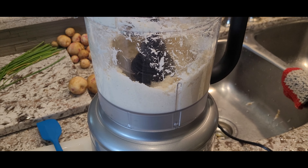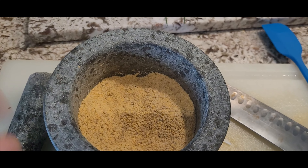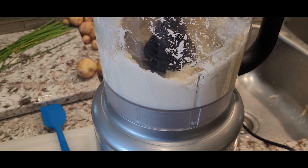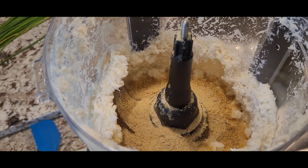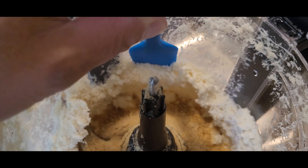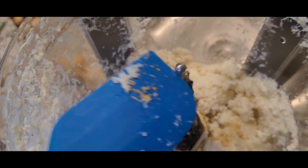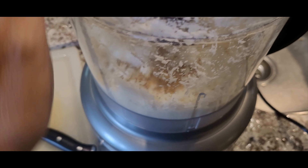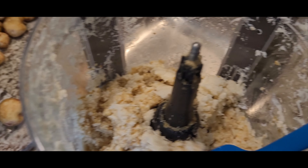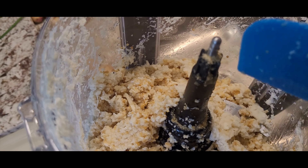Now we're going to take the cracked mustard seed and put it in with the horseradish, along with the garlic salt, and blend it further. We're going to adjust the consistency by adding vinegar to get it to the right paste. When you open the lid, make sure you're standing back — the fumes are super potent. Push the mixture down from the sides to get it back into the blades, and add a little more vinegar. Let's mix it up first to see — the consistency is too dry, so we'll add more and more vinegar until we get it to more of a paste, not liquidy.